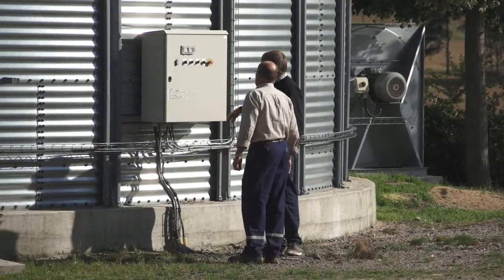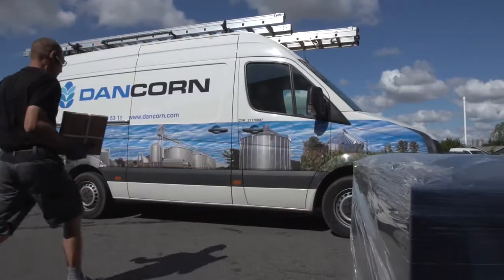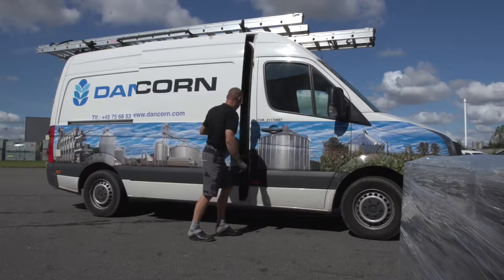Our service department is always ready to guide you through operational matters. And if you should have any problems with your installation, we are only a phone call away.